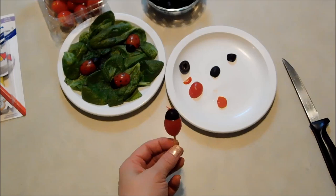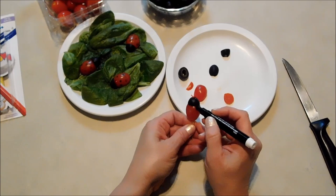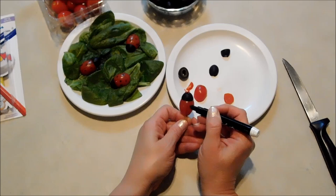Now we're just going to draw on our dots just like we did on the first one. This one's a little easier to handle because of the toothpick — we've got that to hold as a handle — and we can just draw our stripe right down and then the dots.